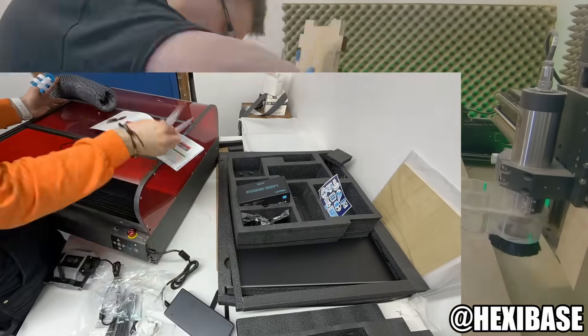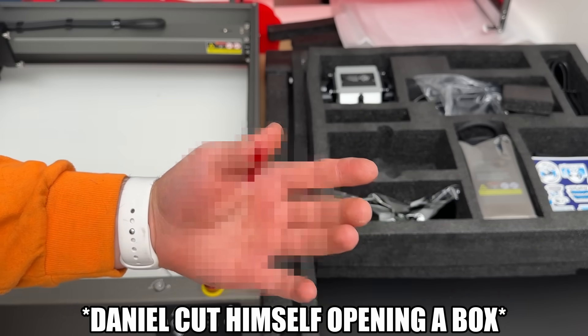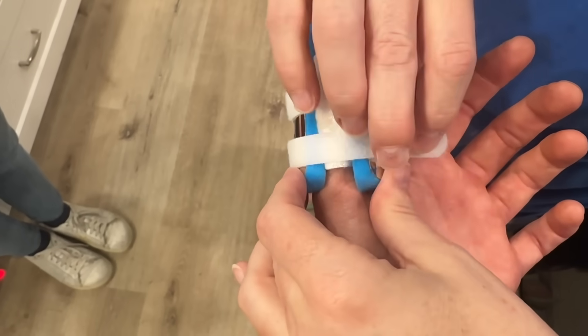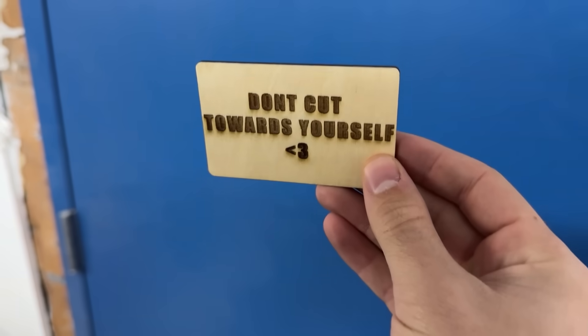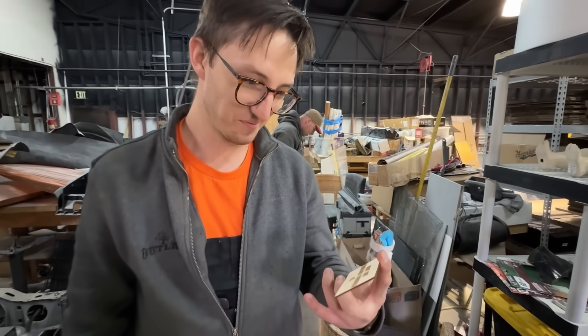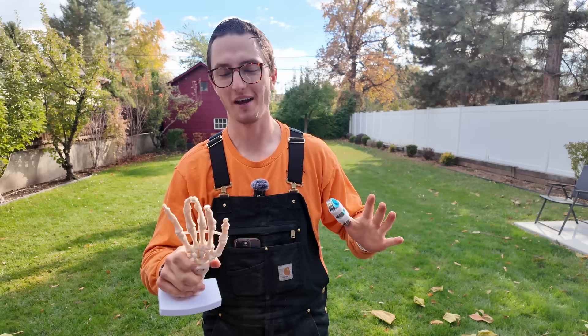And speaking of using things dangerously — that knife is really sharp! That hurt really bad. All better. I made Daniel an awesome present, he's gonna love it. Let's go give it to him. Daniel, I made you a present. Thanks.